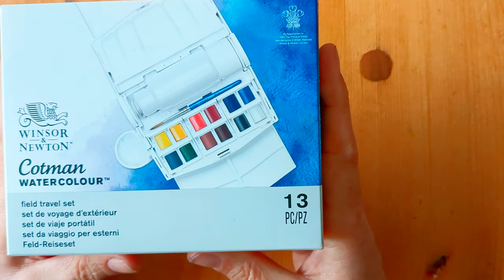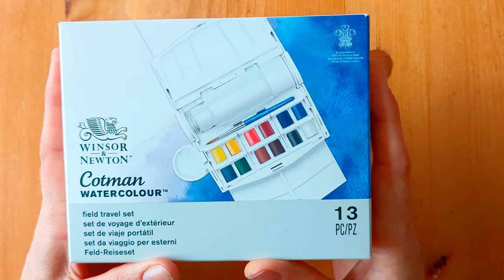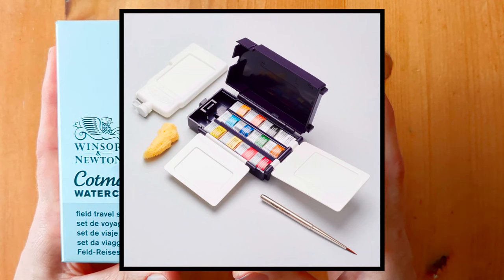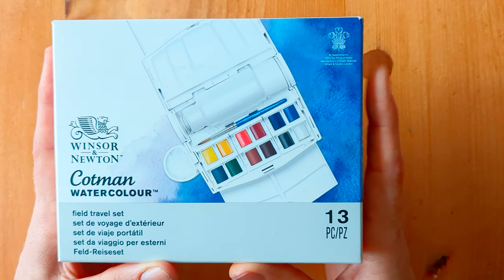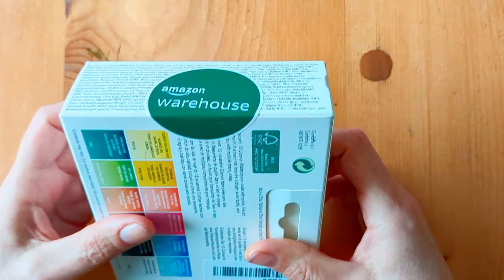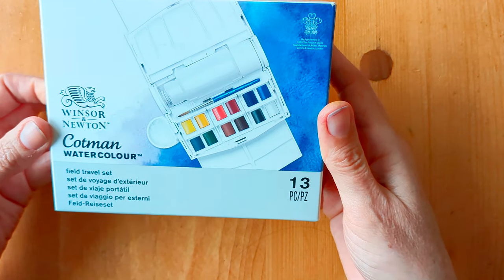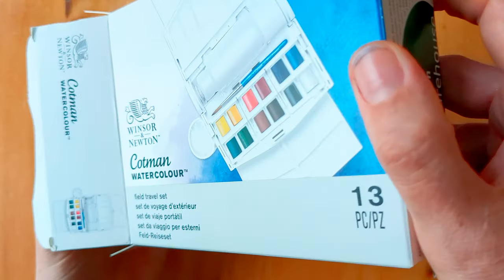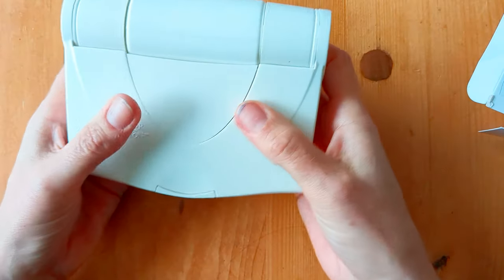So the first one is this Winsor & Newton Cotman watercolor field travel set. I did see the other Winsor & Newton field travel set that's like a navy one and looks a bit more sophisticated, but the watercolor capacity and mixing space is quite a bit smaller. I found this one on Amazon Warehouse — listed as used but as new — and it's brand new as far as I can tell.